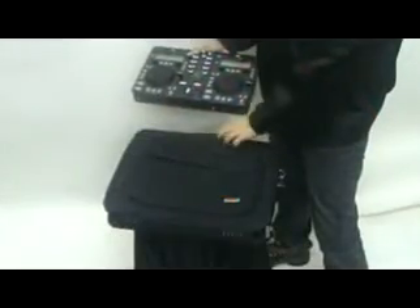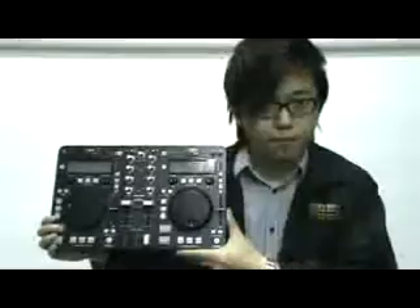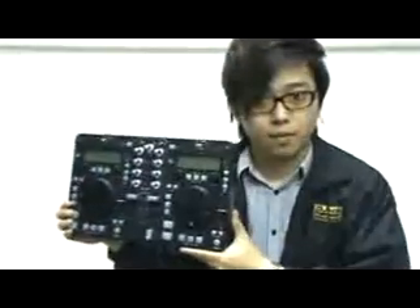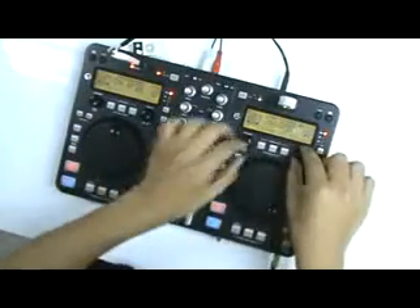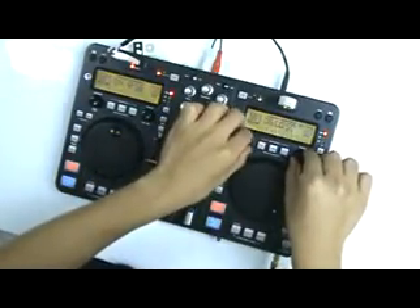Imagine a DJ station that can fit into your laptop bag, that is super lightweight, weighing less than 1.6 kilos, and can play and mix all of your mp3s from your USB hard drive. No more mixers, no more CDs, no more effect processors — only one DJ station.